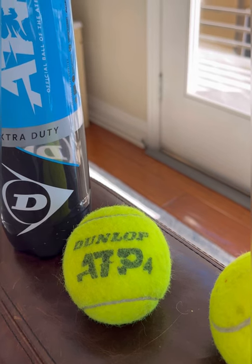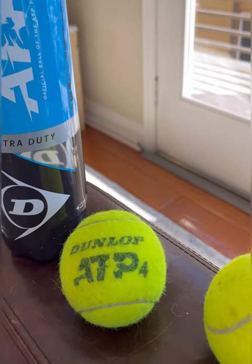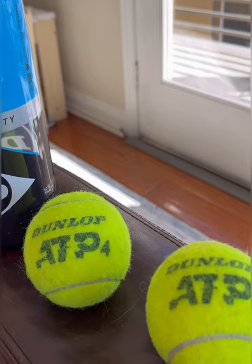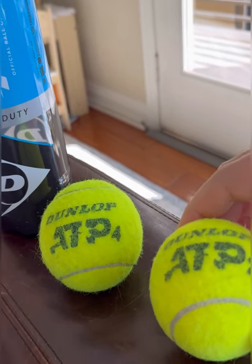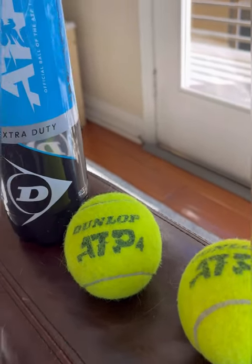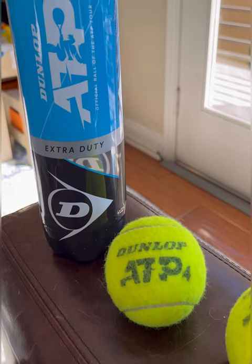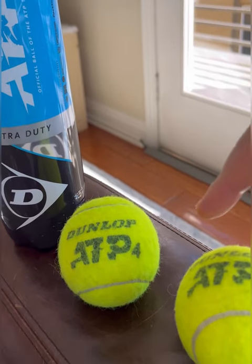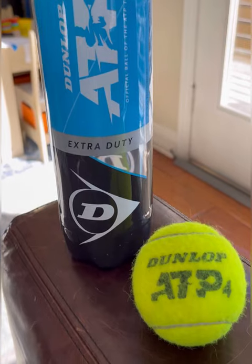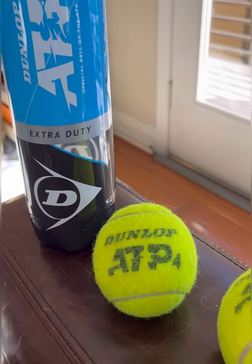I actually don't really like the Wilson US Open extra duty ones — they tend to last about 40 minutes for me. The Penn balls are just way too light, especially now that I've been hitting with the Dunlops. These Dunlops are just a smidge heavier than both of those. In a lot of USTA tournaments here in the US they bring out regular Dunlop balls, not the ATP tour ones, and those are noticeably heavier. These aren't as heavy as that — they have great bounce, good feel, and they last a lot longer.